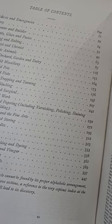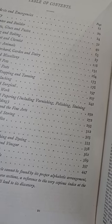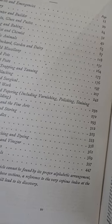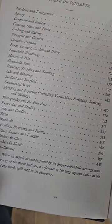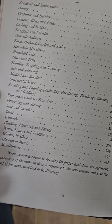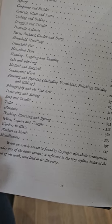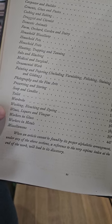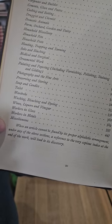Cooking and baking, druggist and chemist, domestic animals, farm, orchard, garden and dairy, the household miscellany, household pets, household pests, hunting, trapping and tanning. Inks and blacking, medical and surgical, ornamental work, painting and papering, photography and the fine arts, preserving and storing, soap and candles, toilet, wardrobe, washing and bleaching, dyeing, wines, liquors and vinegar, workers in glass, workers in metals, and miscellaneous.